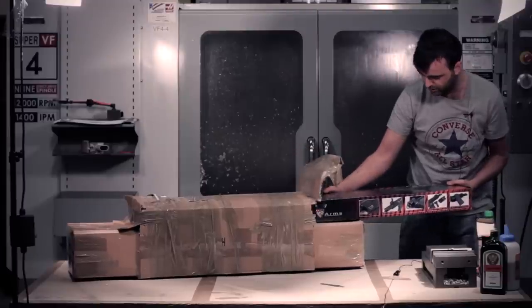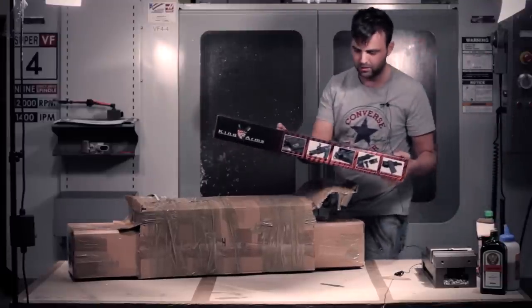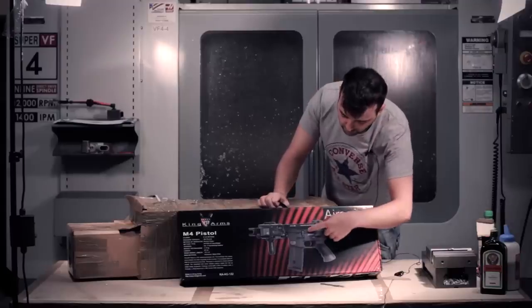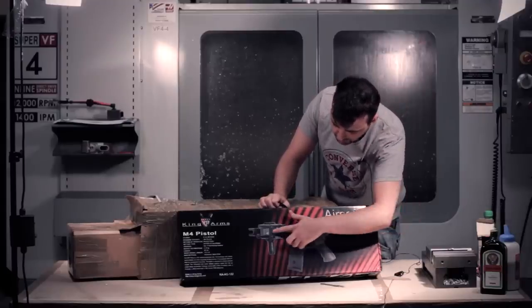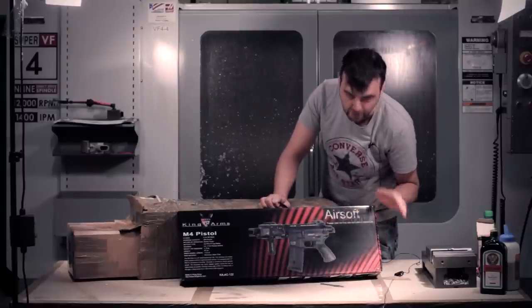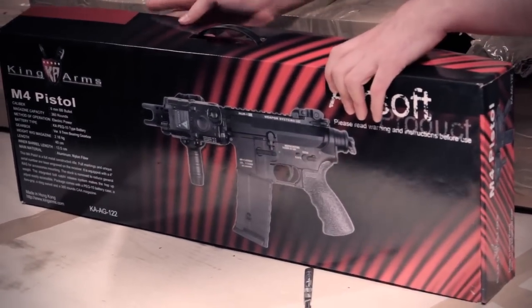It's an interesting looking thing - it's a King Arms M4 pistol, so you can see how short that is there. Actually that's really cool. It's got an ultra upper and lower receiver which is really nice, plus a big box and some scary looking flash hider. So expect a review of that sometime soon. We'll get this gun out of the way and do the rest of the unboxing.